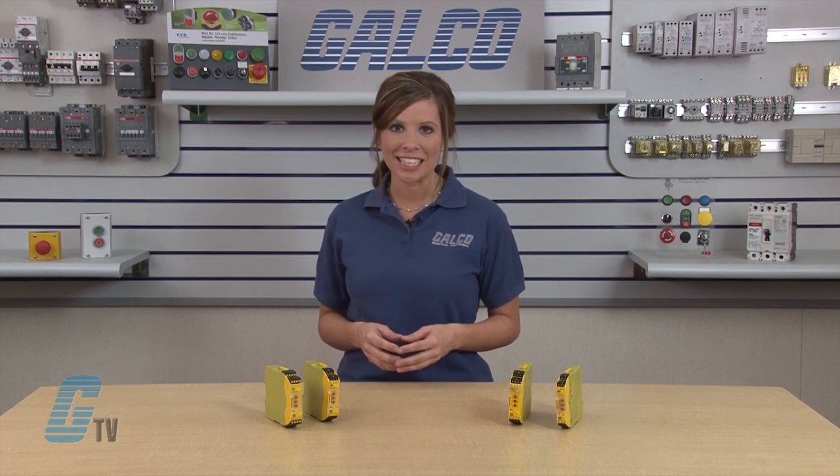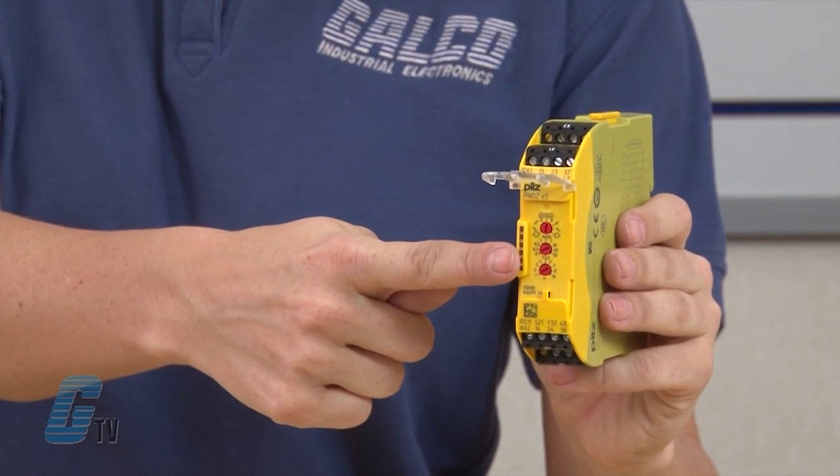When servicing, diagnostics are available quickly at a glance. Each P&OZ Sigma has 6 LED indicators displaying switch and fault conditions. Since diagnostics are available quickly when servicing, there is no need to connect external measuring devices.